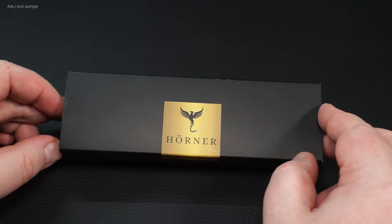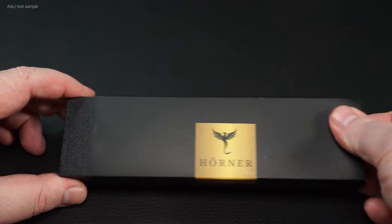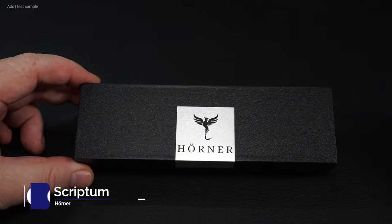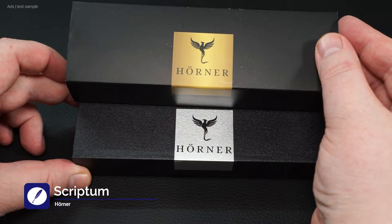The Herner company has recently launched a new pen. In fact, this can be considered their current flagship — after all, that's what they call it themselves. Its name, by the way, was decided in a vote. It is the Herner Scriptum.